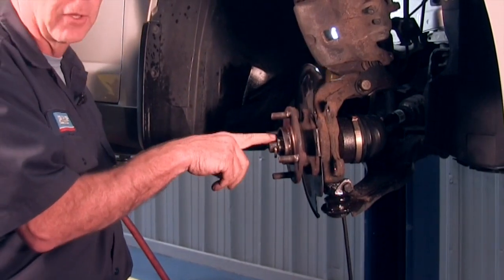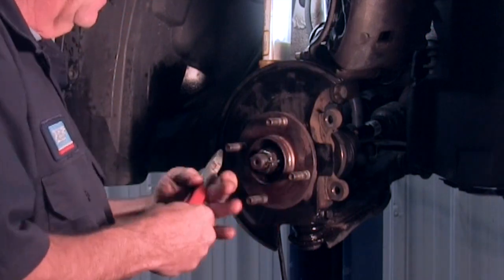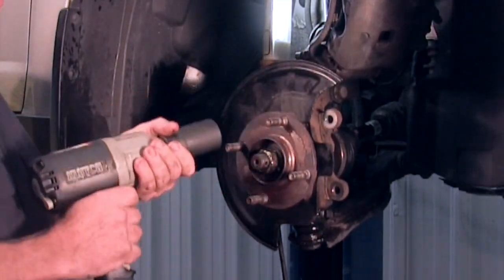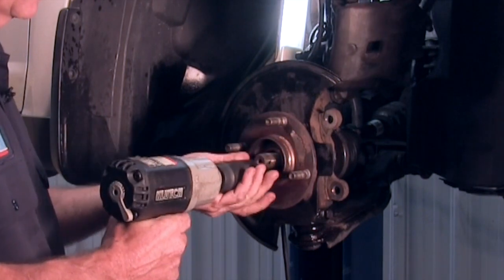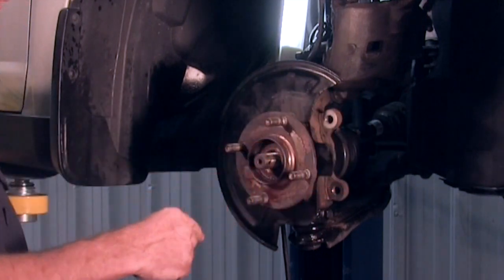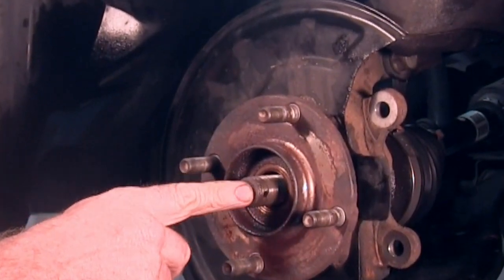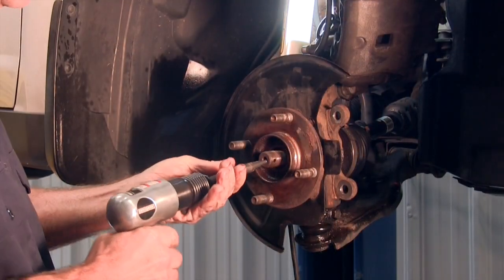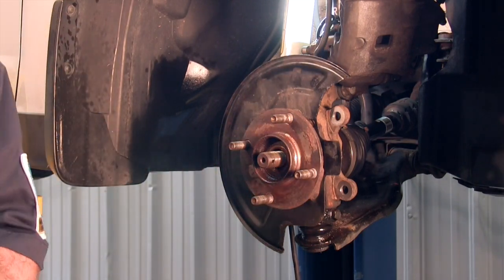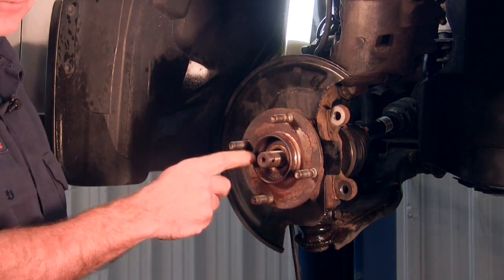Next, we're going to be taking the axle nut off. Sometimes there's a cotter pin — we're going to remove that first, then remove the axle nut. Make sure you put a new cotter pin in each time you change one of these. On this vehicle it's a 30mm socket. Once you get that removed, in order to make it a little easier to get to the back of the hub bolts, you want to hit the center of the CV shaft — whether with a little punch or an impact — to help slide it back just enough to give you a lot of room on the back side. If it's a little bit tight, spray it down again with a little rust penetrant, give it a little bit of time and it'll start to move.